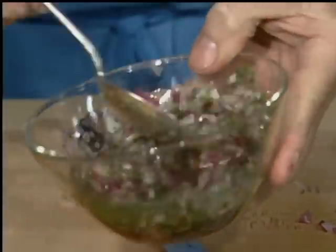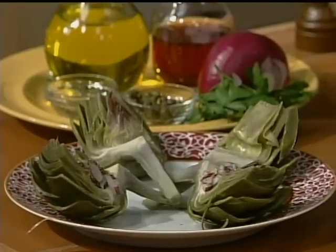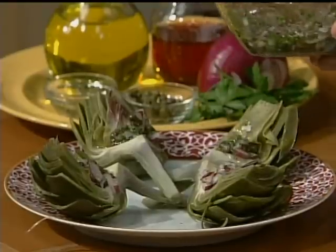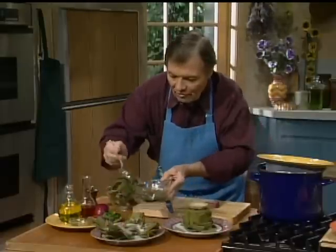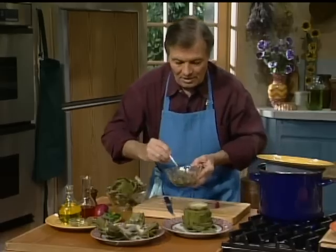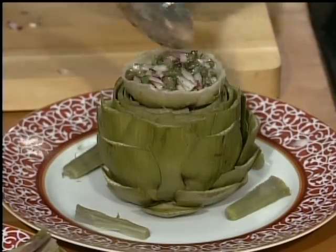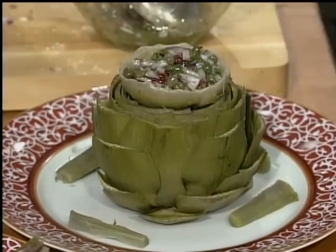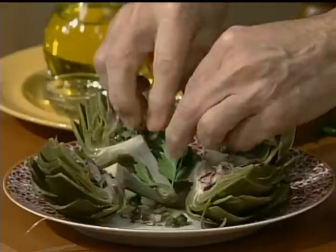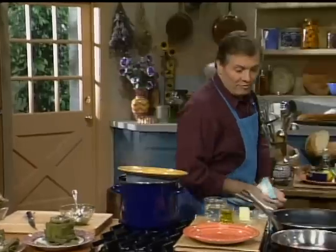Mix it gently — that's my ravigote sauce. You'll want to serve that a little bit in the center of the heart, which would be very nice, and maybe drizzle a little bit on the plate for color and for extra sauce that you'll need as you're eating it. You can serve it on the side or put your sauce in the center. Maybe a couple of little pieces of parsley there. Now, while we serve the first course, let's move to our main course.